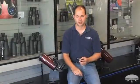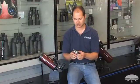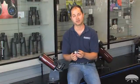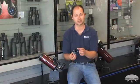Hello, I'm Ken with Orion Telescopes and Binoculars, and this is the Orion Shorty Barlow. It's a very simple little adapter with two elements inside, and it's designed to double the power of any eyepiece that you put into it. So it's a great way to extend the range.